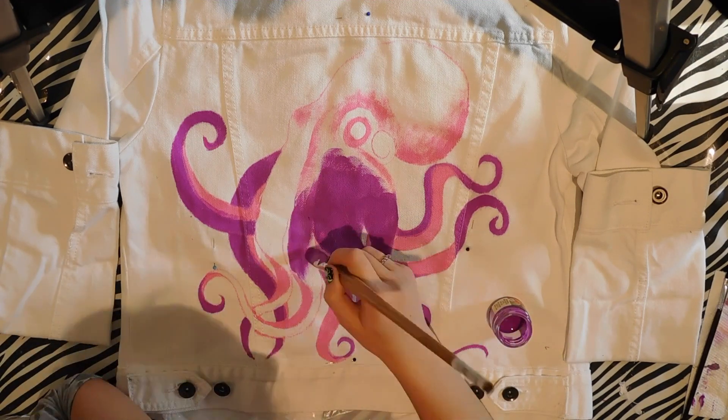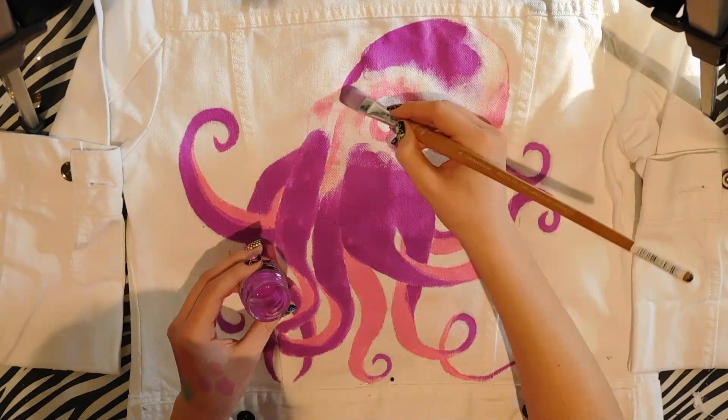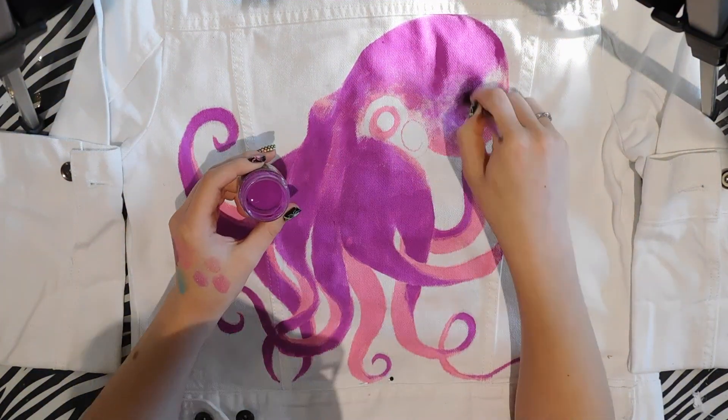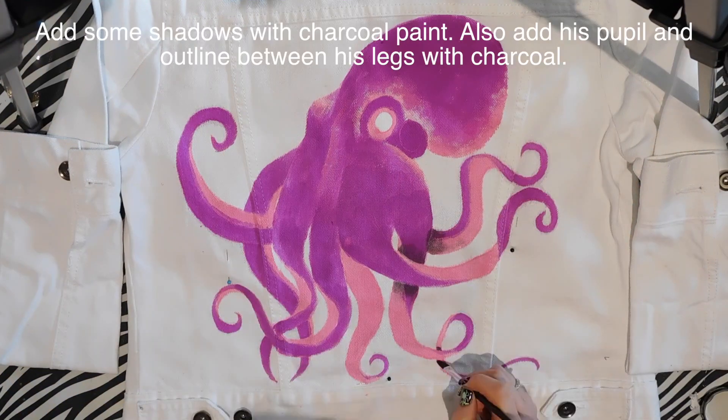I used purple, pink, an aqua color, and a blue — for the most part those are my favorite colors, so that's why I used them. And on my octopus I did some highlighting on certain areas with that pink, like on the underside of his head and around his eye.